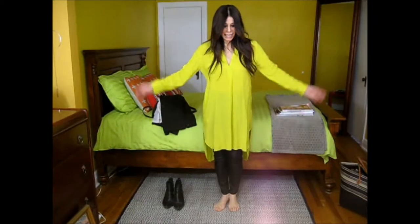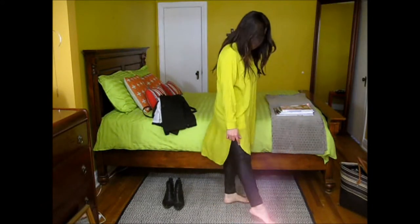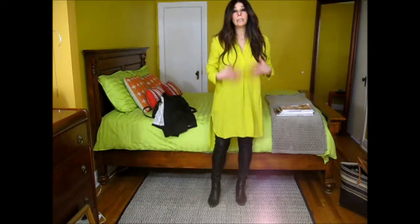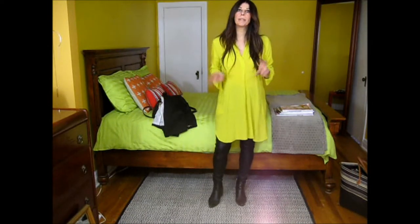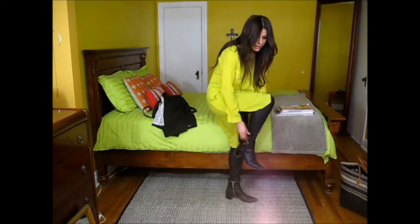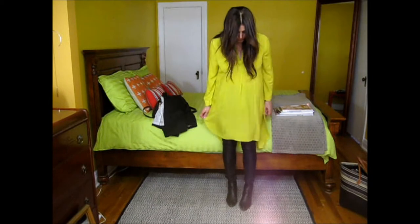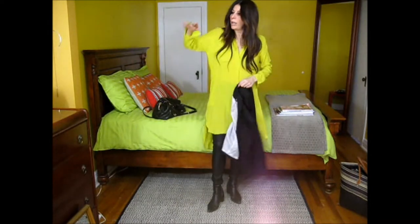Here I am wearing the long yellow top I was talking about with the leggings — plain and simple. I'm going to add the biker shoes. In my opinion, the key is not to have everything perfect — it has to be a little imperfect. If you have it all scrunched up like this, it adds texture and depth to the outfit.